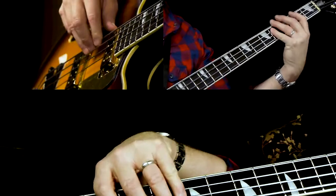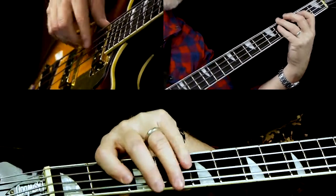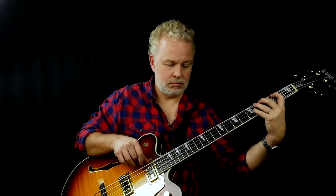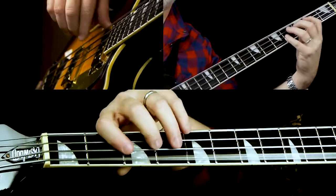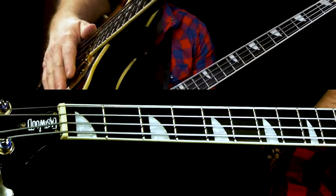Once you've played the 12-bar verse, there's really just a little vamp-out section — it's just basically the riff again. There you go.